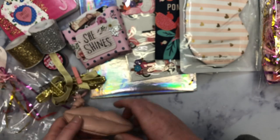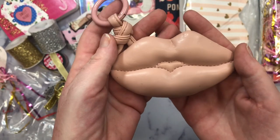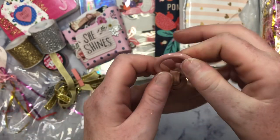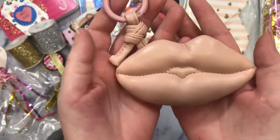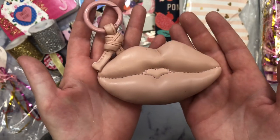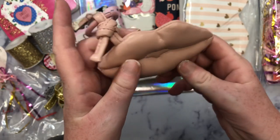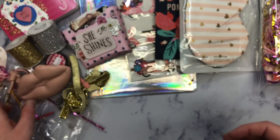And then look at this — I'm going to put this on my keys right now. It's a little lip key chain. Did you make this? I wonder if you made that. But it's so stinking cute. It's going to go on my keys. It's so cute. I love that. And it's like squishy. Thank you.